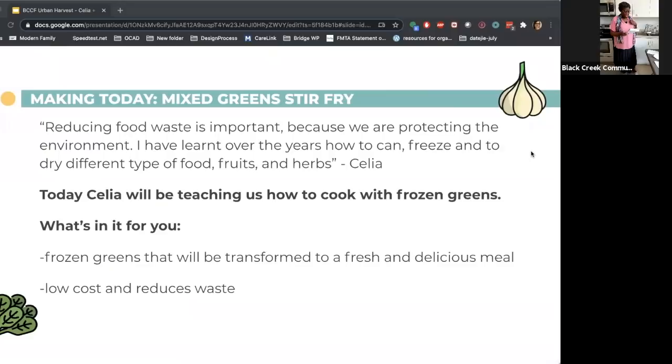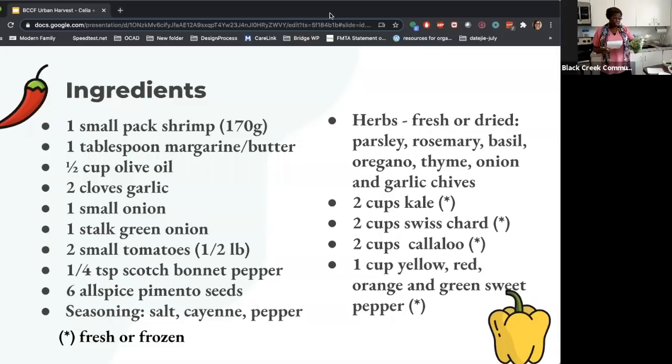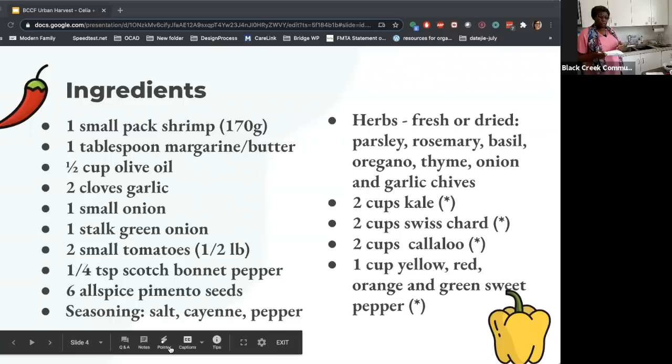The ingredients I'm using today are both frozen and fresh. Normally in the summer, from the garden and the farm where I do the senior program, I would chop my Swiss chard and bag it in freezer bags. My callaloo — which is a West Indian green — and kale I also bag up. Today I have frozen kale, and because my garden is doing well, I have fresh Swiss chard and fresh callaloo. We can use them fresh in the summer and freeze some for winter.